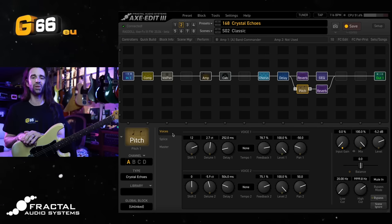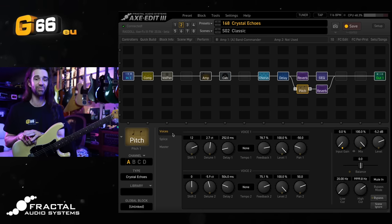I'm Leon Todd for G66. Welcome to another Tuesday Tone Tip. On today's video I want to talk about the Crystal Echoes effect type in the pitch block and also the corresponding Crystal Echoes factory preset, because I think this factory preset is such a fantastic introduction into this pretty magical sounding effect type.